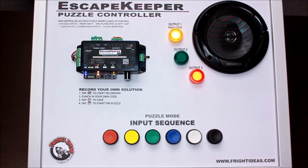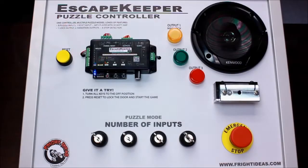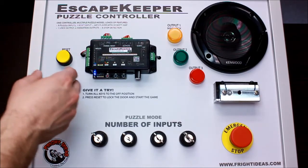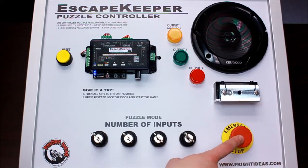Now we're going to demo the number of inputs puzzle mode. This is the same controller, just a different board. We've got a reset button connected to the reset input and a small mag lock with an emergency stop button.